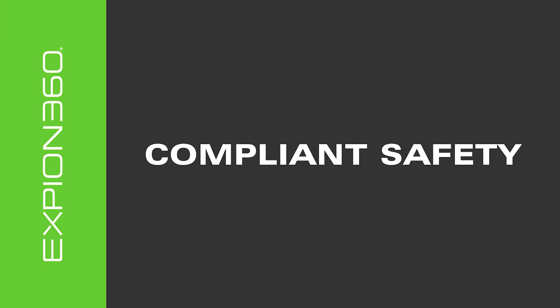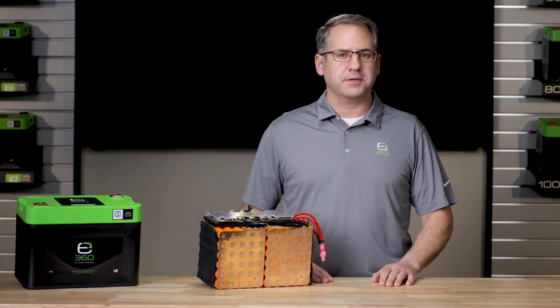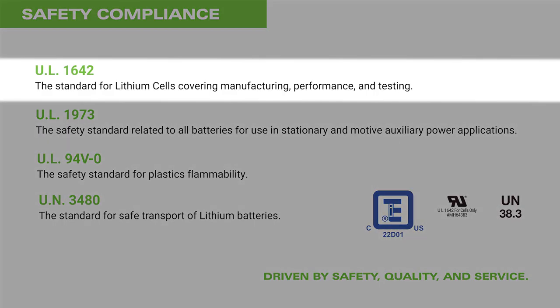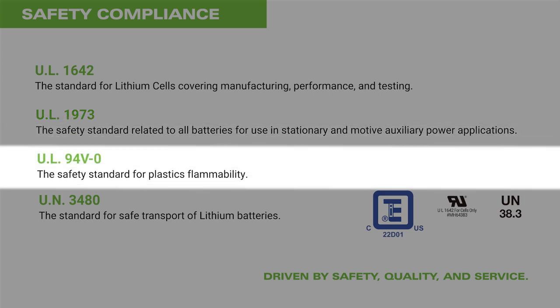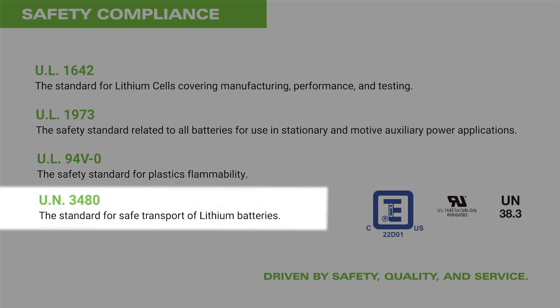When you add up all the features of the Xbeyond 360 battery line, it comes as no surprise that our proven safety track record is demonstrated by impressive compliance ratings: UL 1642, the standard for lithium cells covering manufacturing, performance, and testing; UL 1973, the standard for safety related to all batteries for use in stationary and motive auxiliary power applications; UL 94 V-0, the standard for plastics flammability; and UL 3480, the standard for safe transportation of lithium batteries.